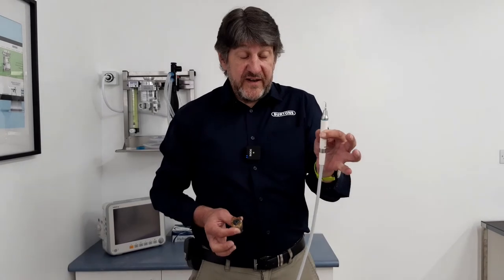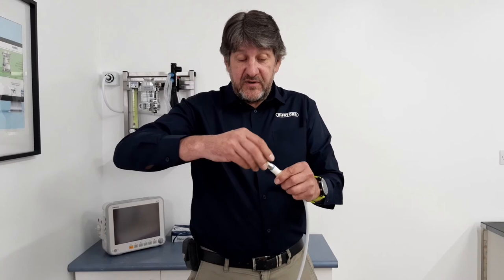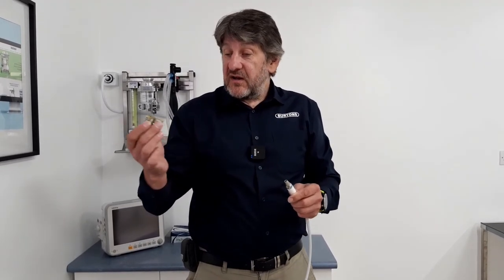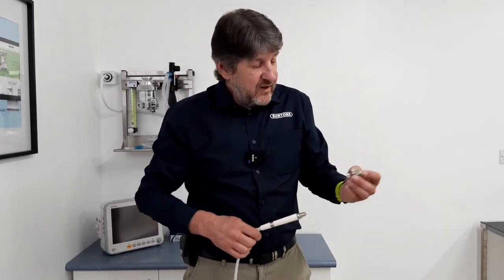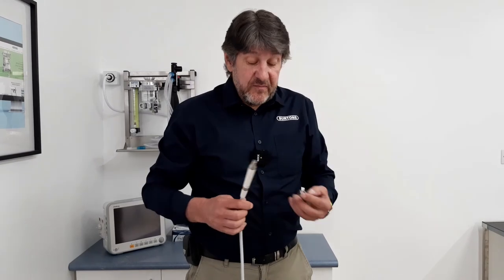To remove the scaler tip, insert it into the torque wrench and then unscrew. It's worth noting that these are all autoclavable and can be set to one side and a new tip inserted.